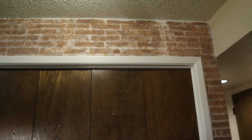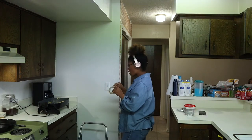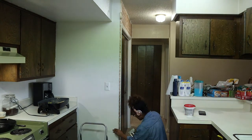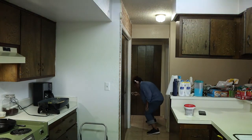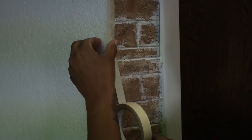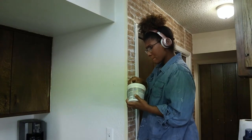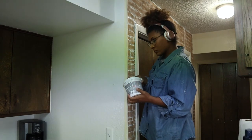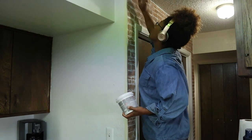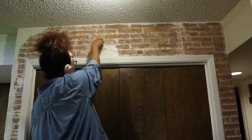Do y'all see that weird green overcast on my video? I'm pretty sure it's from the lights in the kitchen messing with the camera. What I did was take some masking tape and literally line the wall so that I can paint over it. I also used my staple gun to really reinforce the foam board, and then I'm taking some plaster — the stuff you use to fill in holes — and going over top of the faux brick to give it this look.